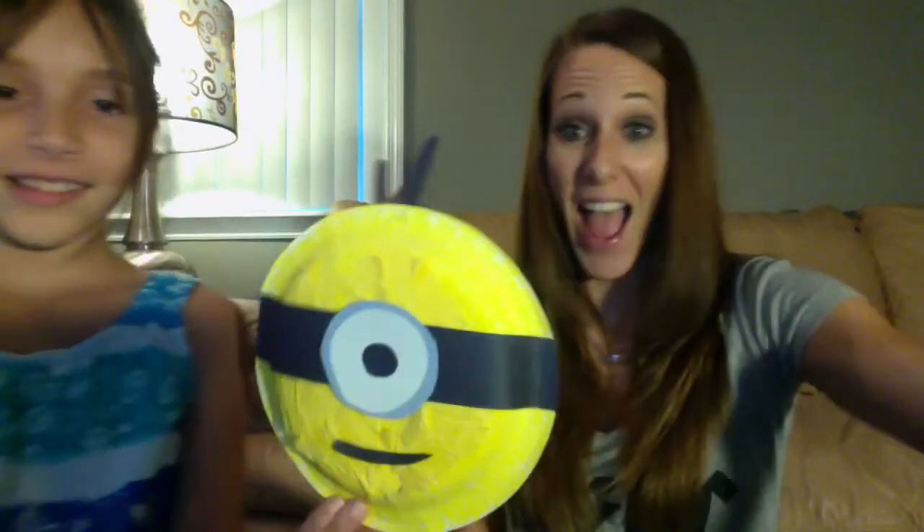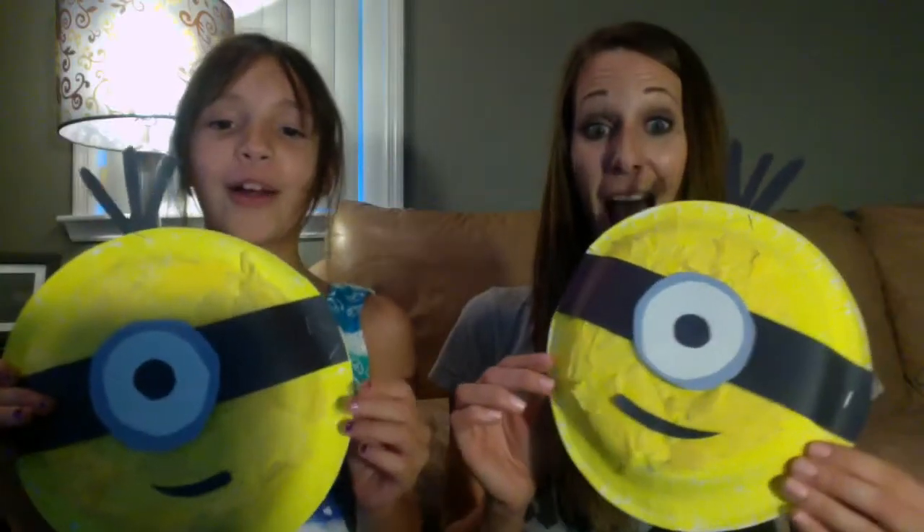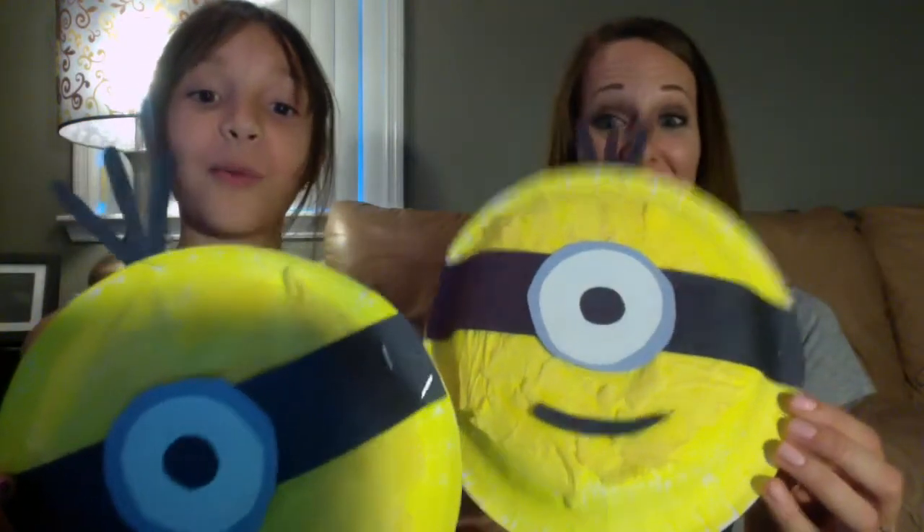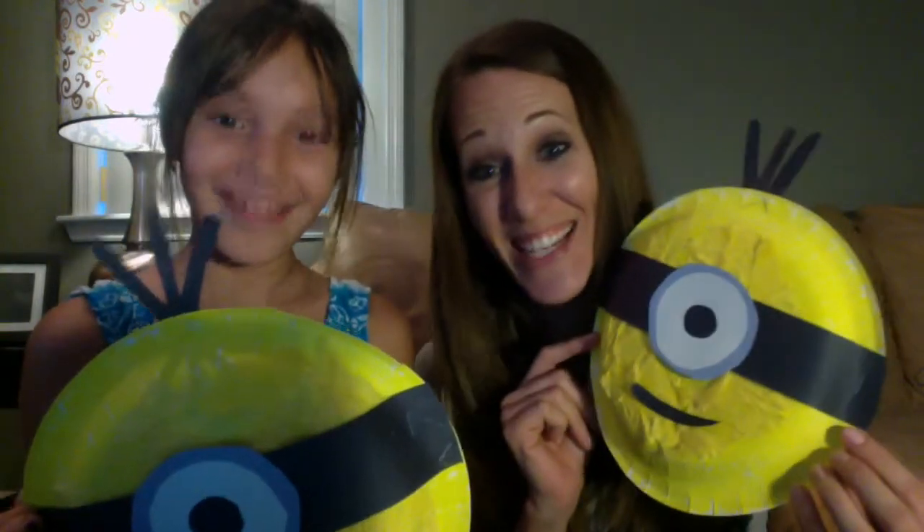Hi, this is Cameron and Mommy here. This video is about Minions — we made these really awesome Twinions.